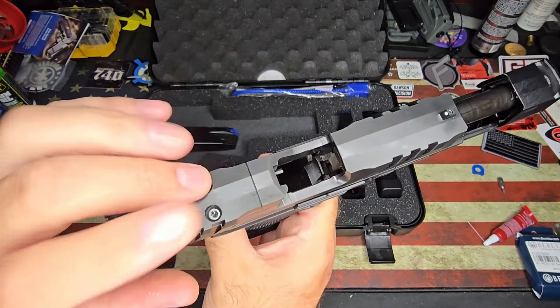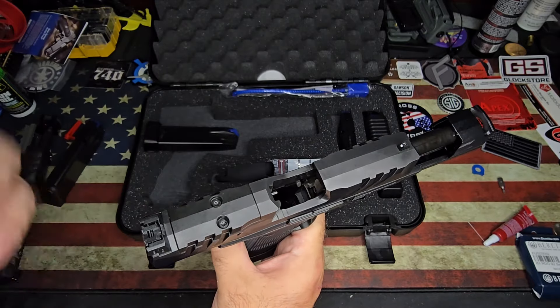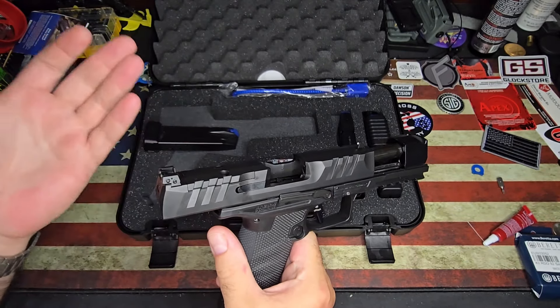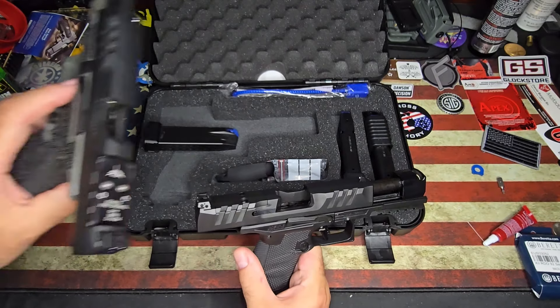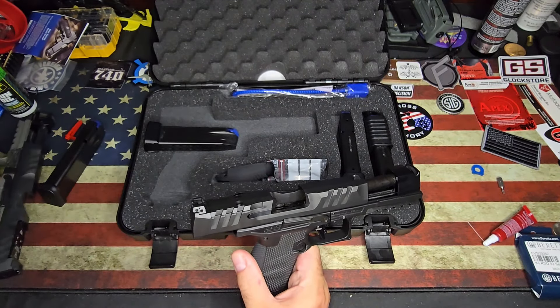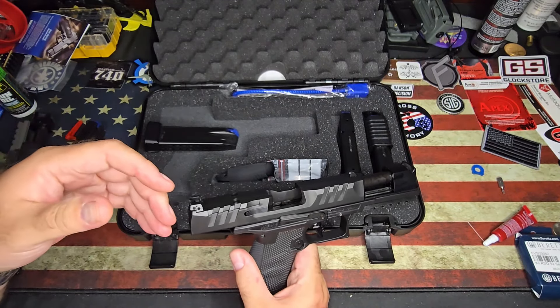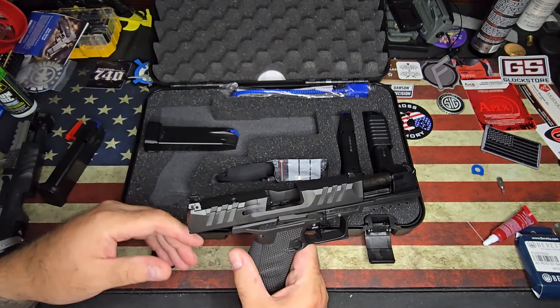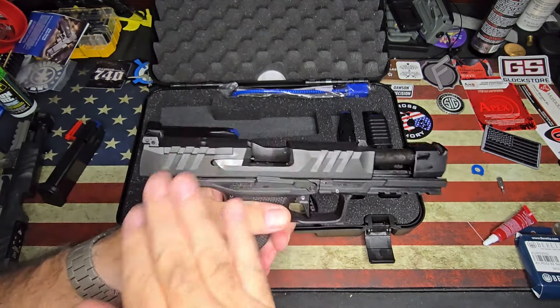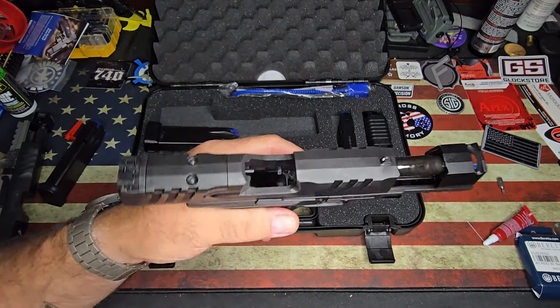It is optic ready. You just have to get the plate from Walther — they'll send you a plate for free, just tell them which one you want. It takes a little bit of time though. When I got the plate for this one I actually ordered it separately so it would get here in two to three days, and then I waited for my free one and I don't even know where it is. It's somewhere around here. I could put this one on here if I could find it.